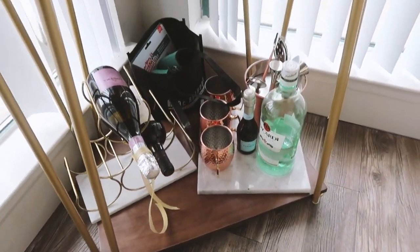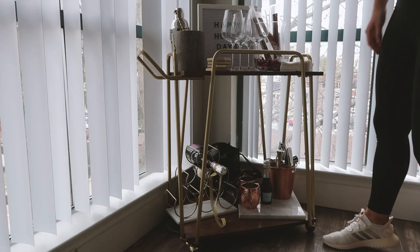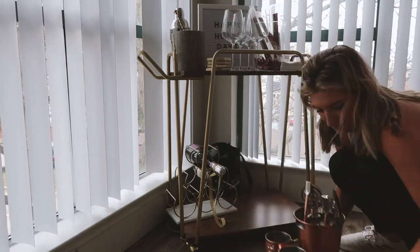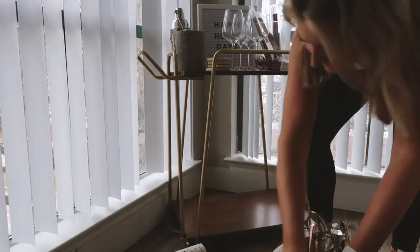Okay, so here's the before. It is kind of a mess, not very put together. We had thrown some random things over there and still had the holiday letter board too. So I just started by completely removing everything, wiping the bar cart down, and cleaning up, just starting completely new and fresh.